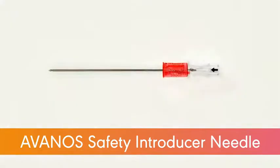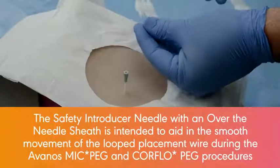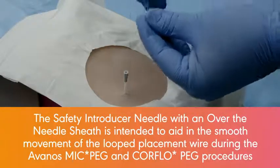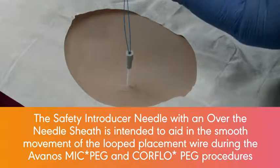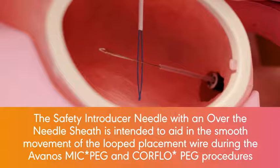This video demonstrates how to use the Aveno Safety Introducer Needle with an over-the-needle sheath. The Safety Introducer Needle with an over-the-needle sheath is intended to aid in the smooth movement of the looped placement wire during the Aveno MICPEG and CoreFlow PEG procedures.